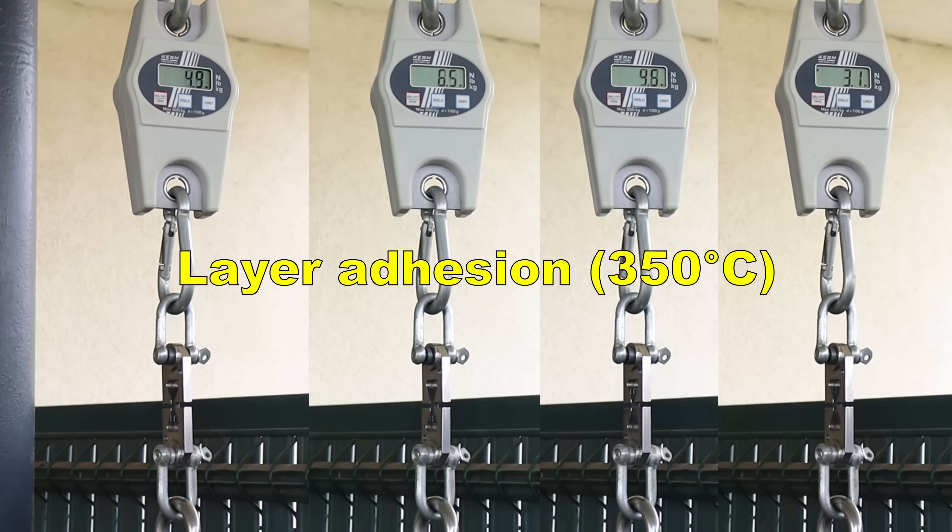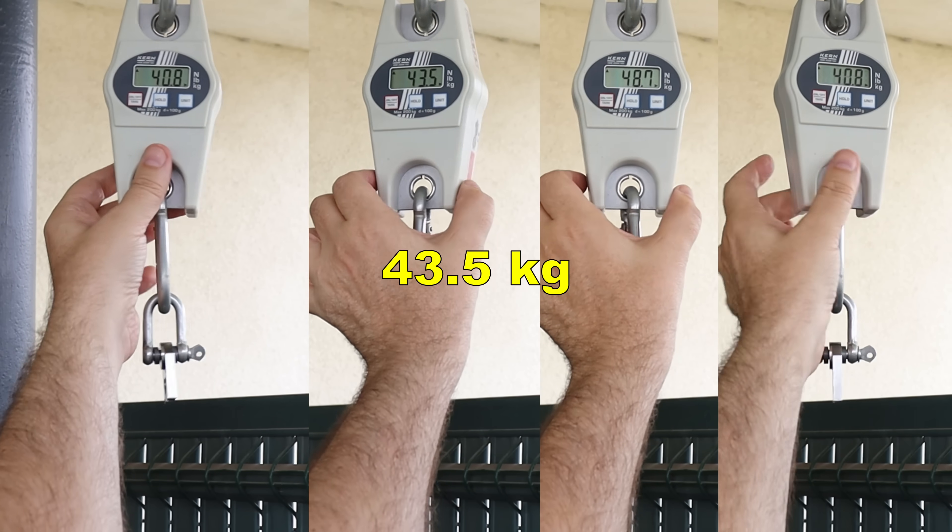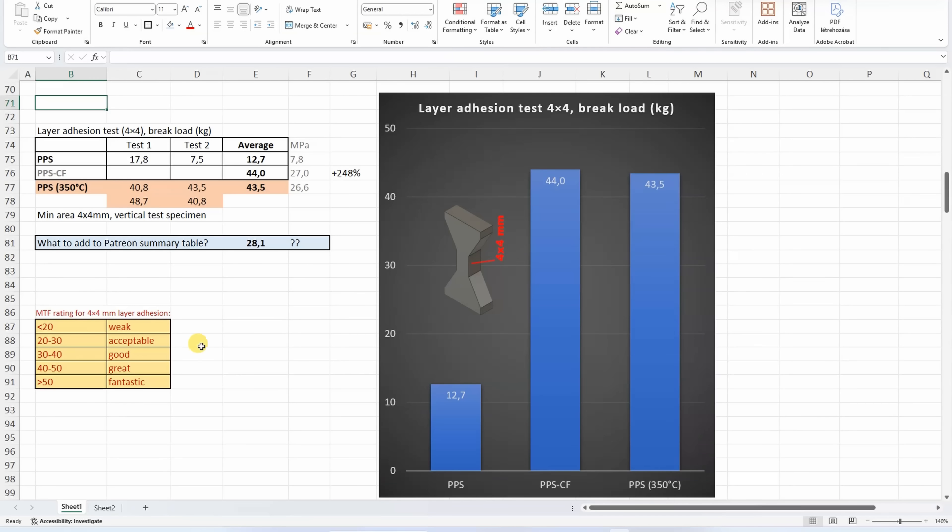I think the print quality is on the edge of acceptable — stringing is cleanable, but here I can see that it needed a little bit more cooling or lower temperature. And now let's see the change. Oh, completely different story. And with this small change, the layer adhesion went from weak to great. But which number to add to the pattern summary table? Probably the average from two, with some comment, because this was really on the edge of printability.